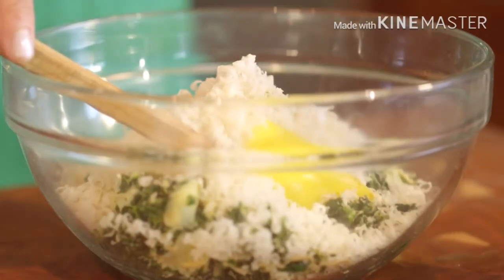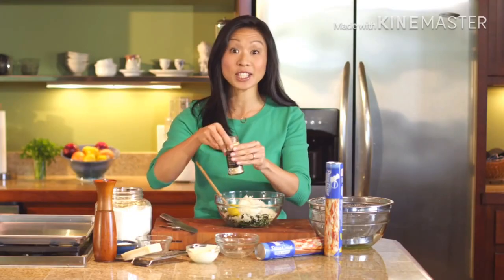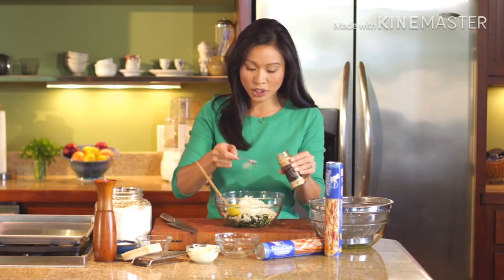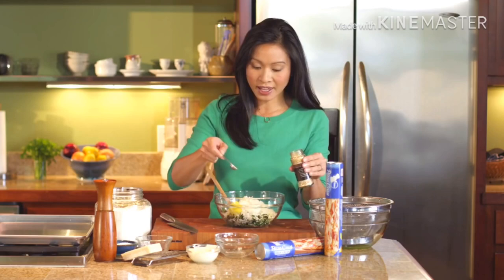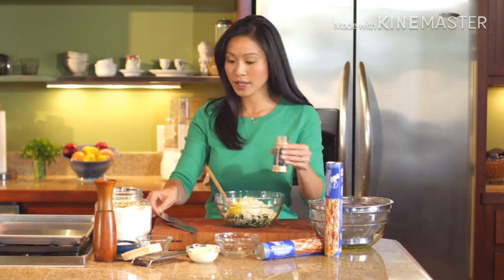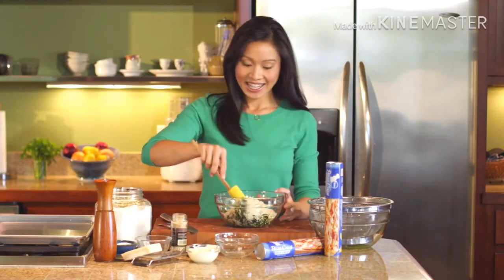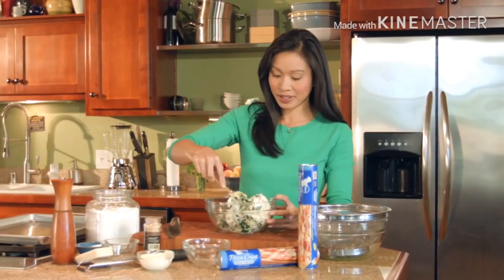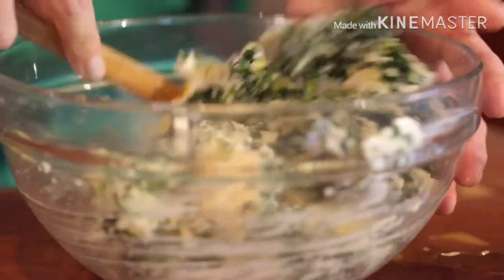I'm using garlic powder today, just half a teaspoon. I think in a mixture like this, garlic powder just distributes so much more evenly than a minced garlic clove, so that's why I'm using that today. Then you'll just use a little bit of elbow grease to mix this up into one cohesive mixture.